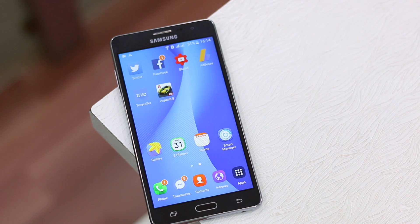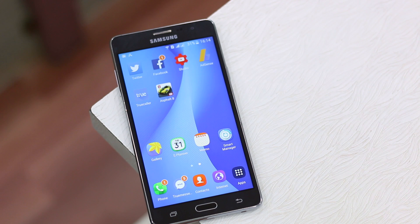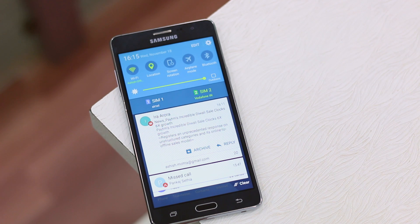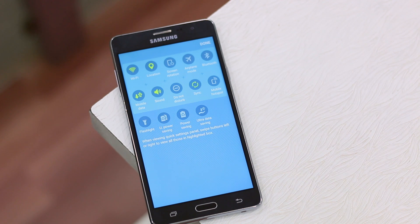The On7 only has like three hours or two and a half hours of screen on time. Now these modes are available under settings, but the best way is to go to the notification center because they're easily accessible there. Scroll to open up the settings and you can see you have five quick settings available. If you edit it, you get some more settings.